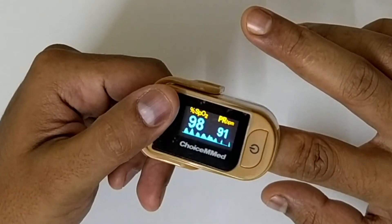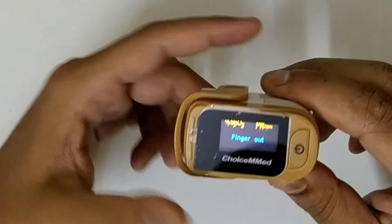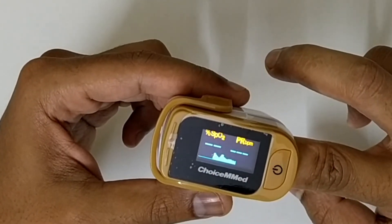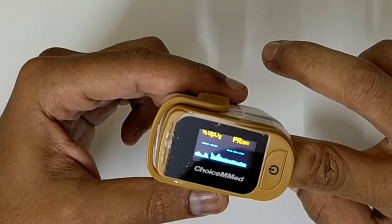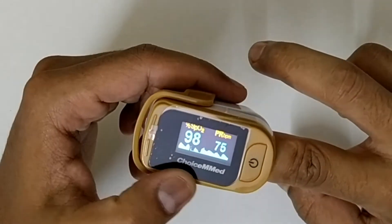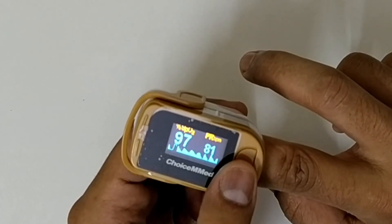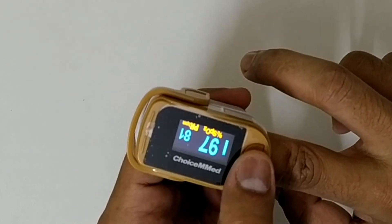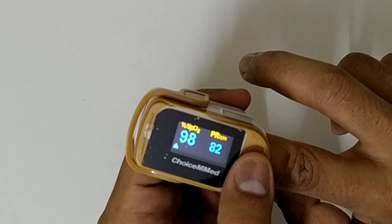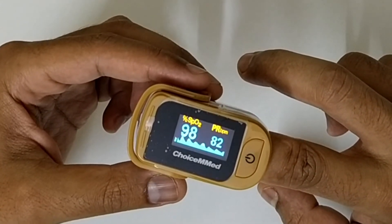As soon as you remove your finger it shows 'finger out,' and as soon as you put it back in it starts reading again within a couple of seconds. It is a live feed, so every few seconds it will update the reading. If you press the button, it will show a different view so you can choose the animation or a different font size.